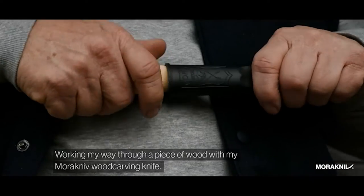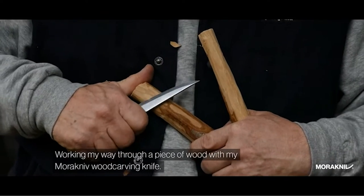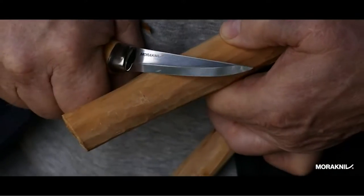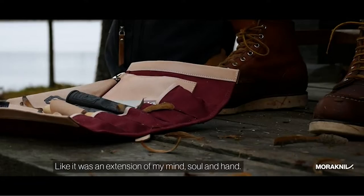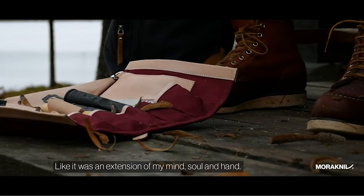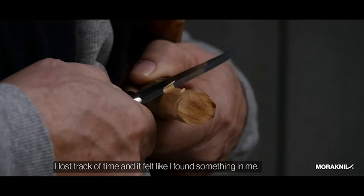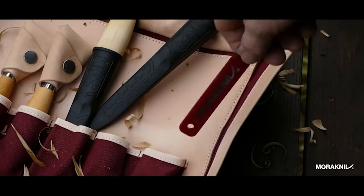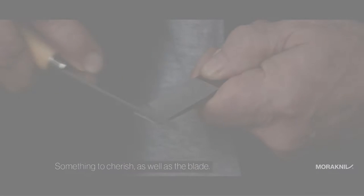Wood carving is a beautiful skill that enables carpenters to create remarkable objects. This form of art has been practiced for hundreds of years and is known to many cultures around the world. A wood carving knife is a useful tool, so the carver has to choose a suitable model so that he does not have any problem in the middle of woodwork. A good knife can make the process smoother and give better results. This video discusses some wood carving knives to help you choose a good quality one. Let's watch the video.